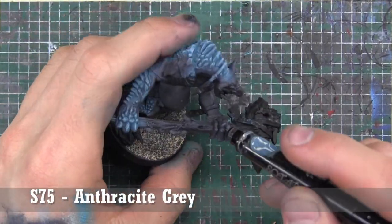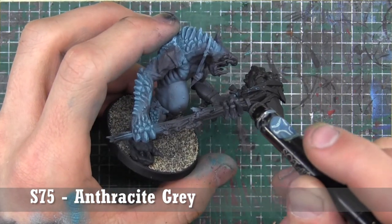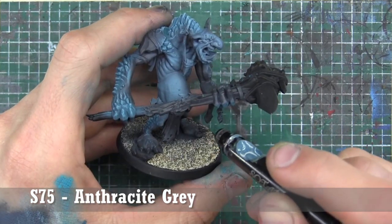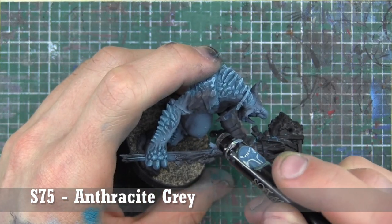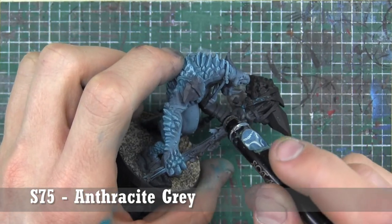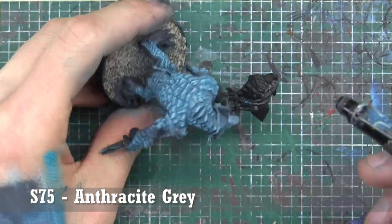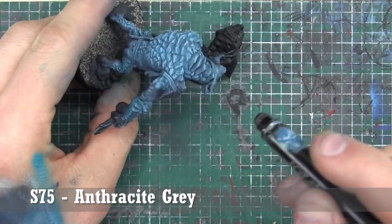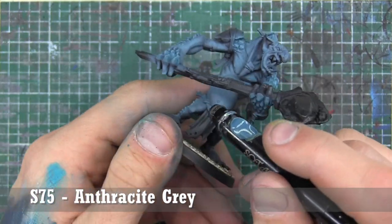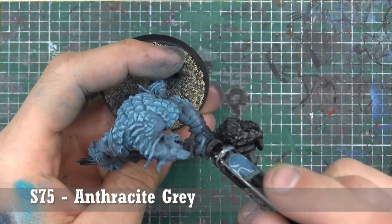Now it's time to clean up that skin. We're going to highlight the entire rest of his body with Anthracite Gray. You can get pretty close to the stone areas we just painted because we don't want that blue overshadowing everything. The Eclipse Gray will remain as the deepest shadows, but the majority of the skin is going to be Anthracite Gray.